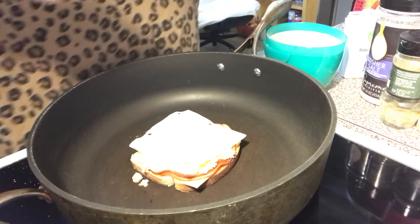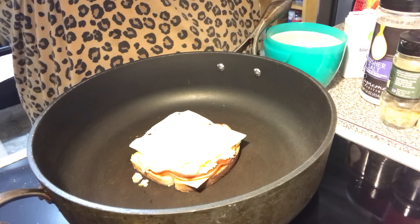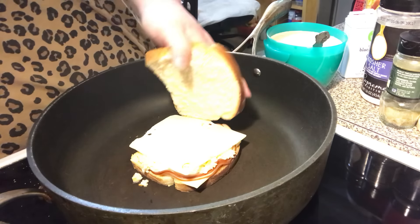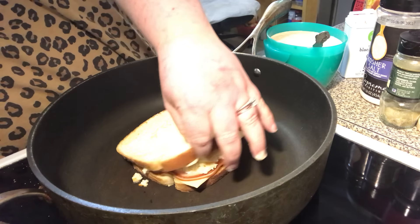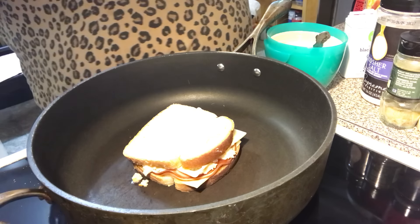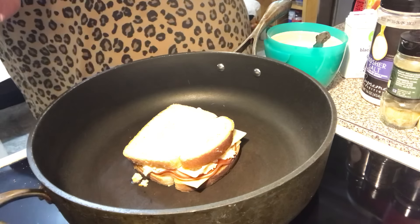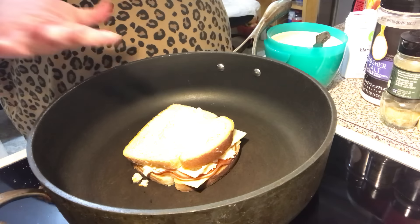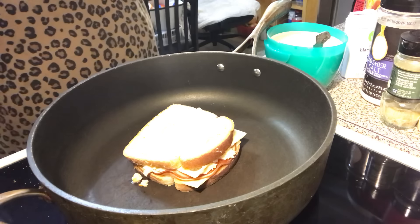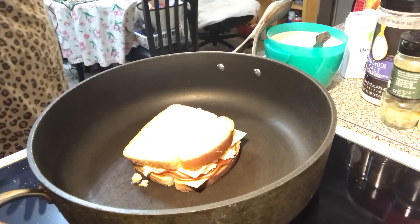I've got some homemade thousand island dressing that I'm going to brush on this bread, then put that down on top. I've already buttered this side, so you just spread it on both sides and let the cheese get melty — everything gets warmed up.